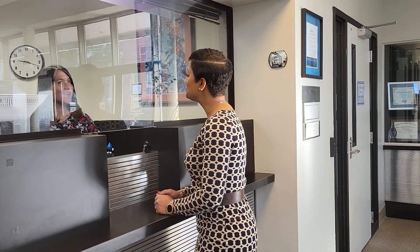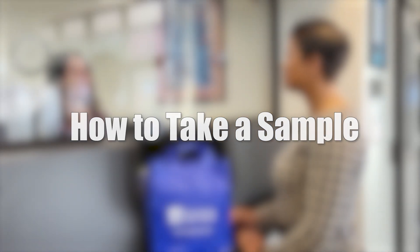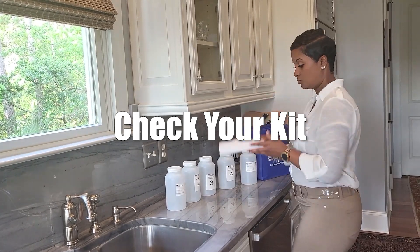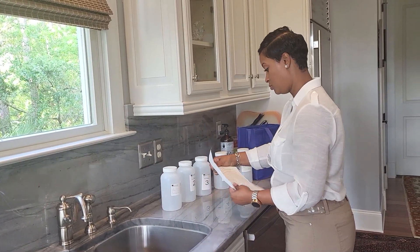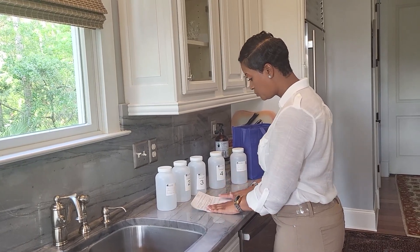Hey there, Charleston Water customers! In today's video, we're going to show you how to properly take a water sample for lead testing. First things first, open and peruse the sample kit that you picked up from a Charleston Water System office. It should contain five bottles and instructions.